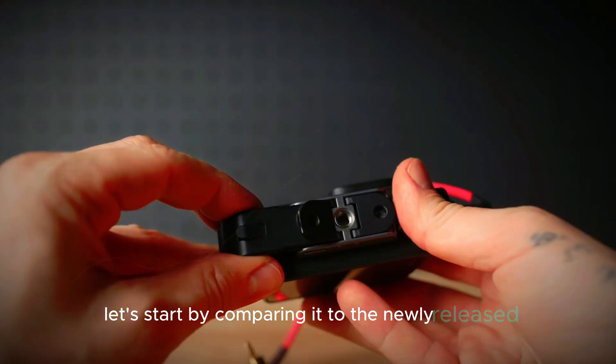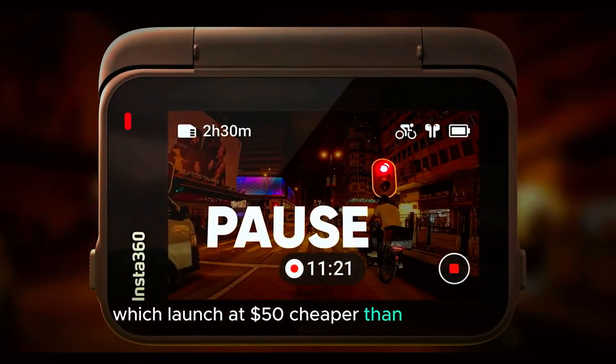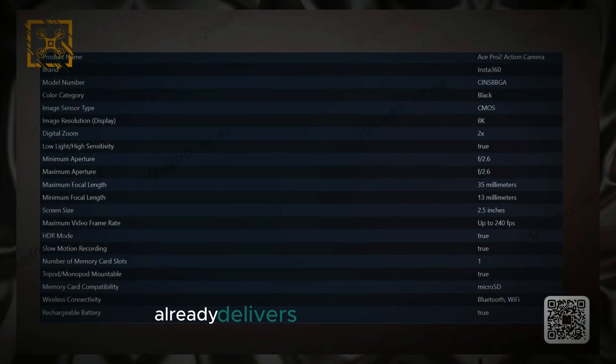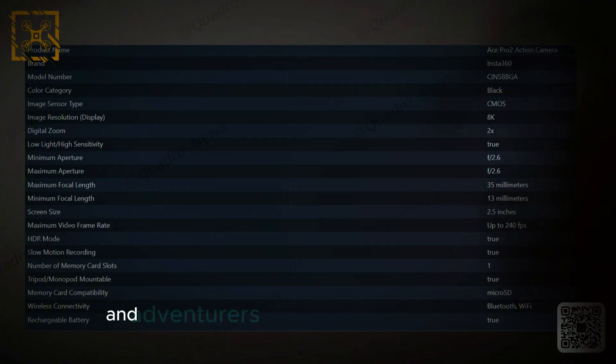Let's start by comparing it to the newly released Osmo Action 5 Pro, which launched at $50 cheaper than the Hero 13. Even though it's less expensive, the Osmo Action 5 Pro already delivers better overall value, with more features that meet the demands of creators and adventurers alike.